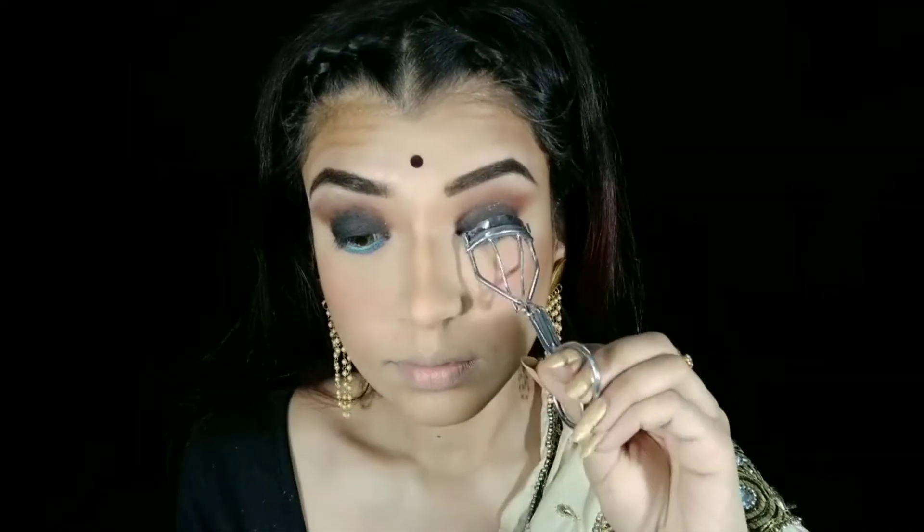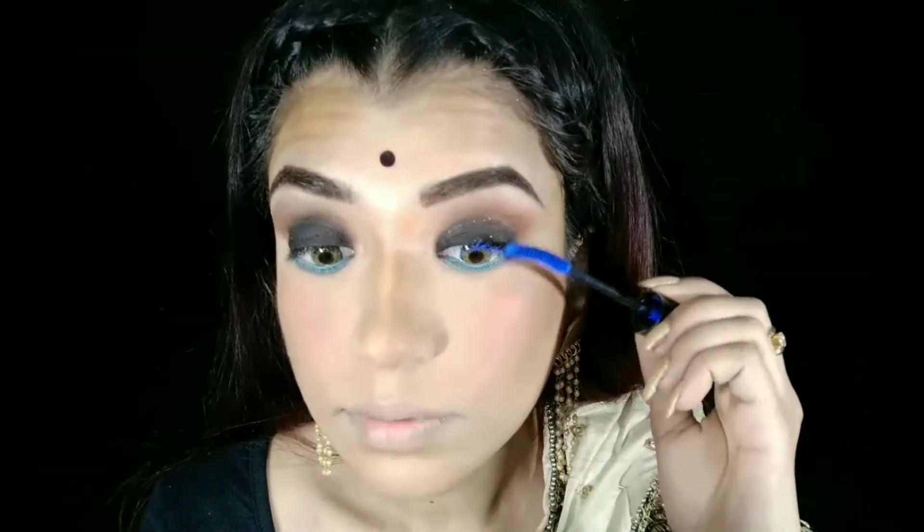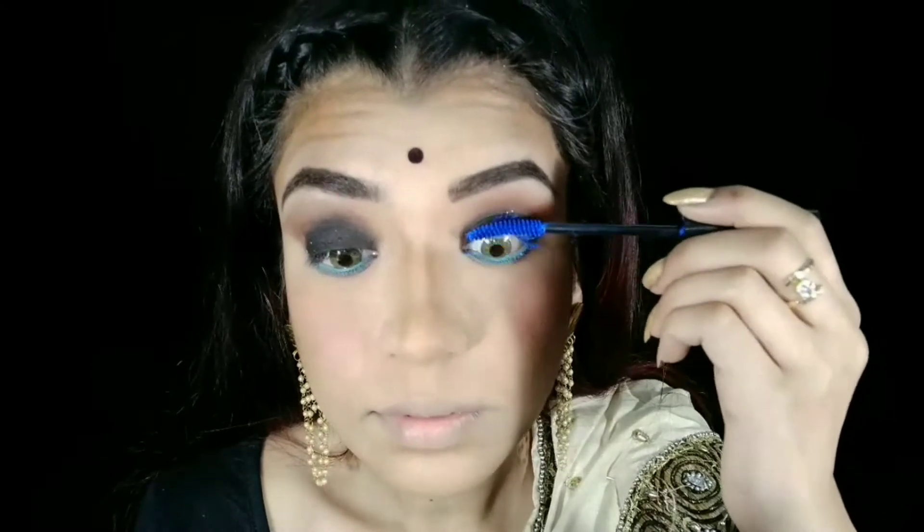As a blush, I will use this NYX Soft Matte Liquid Lipstick in the shade 'Unwrapped' on my cheeks — this is a perfect blush color for me. I will curl my eyelashes and then apply blue mascara. If you want to avoid blue mascara you can; black simple mascara can also be used. But in today's look I have used a little pop of color so that you can see a slightly different look, so I am using the blue iconic kajal.